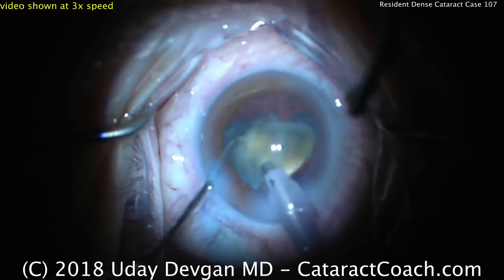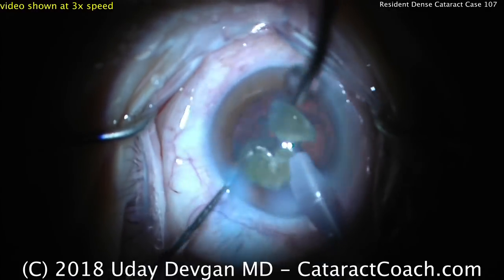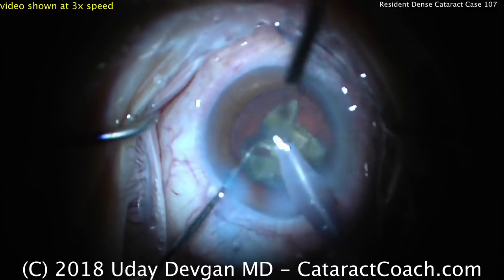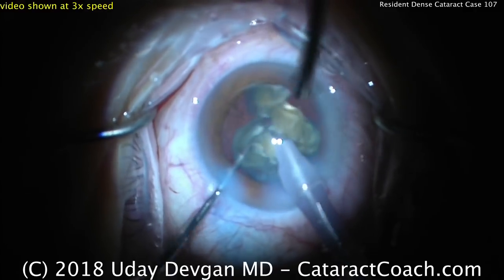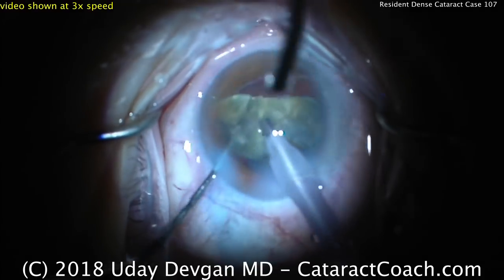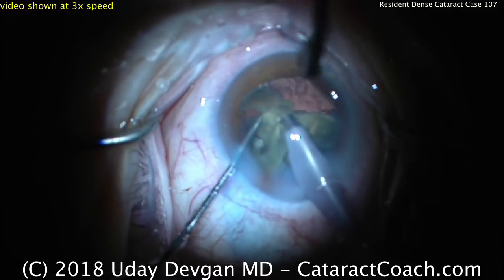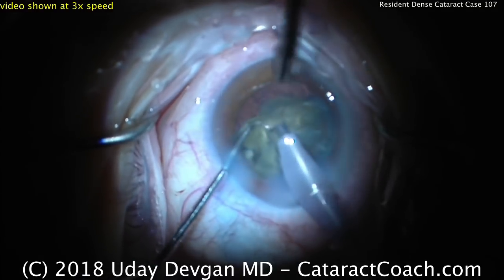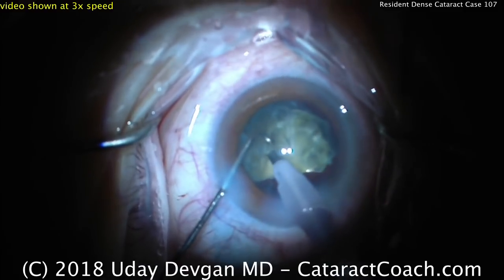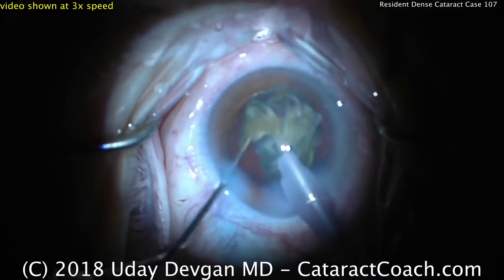This video was shot at a different facility than where I normally teach. My residents, through our UCLA training program, rotate through multiple different hospitals. My hospital, Olive View UCLA Medical Center, is one of the large affiliated hospitals but not the only one. So this video was taken at a different facility and I'm not the attending surgeon here — I'm merely reviewing the video later. I can tell this resident is doing a beautiful job, and I certainly look forward to working with them to get more hands-on time.